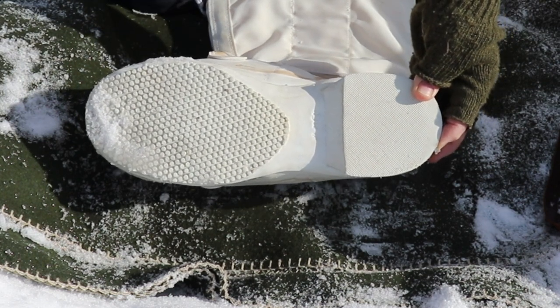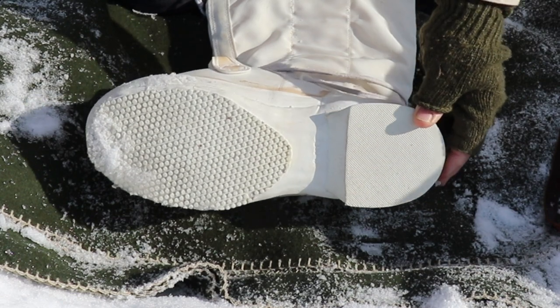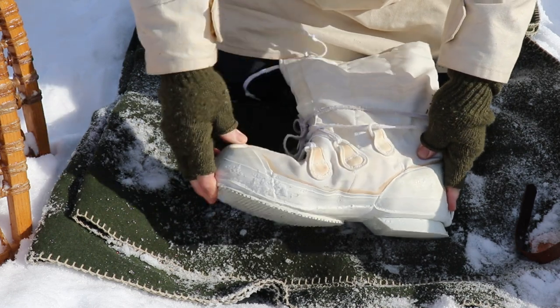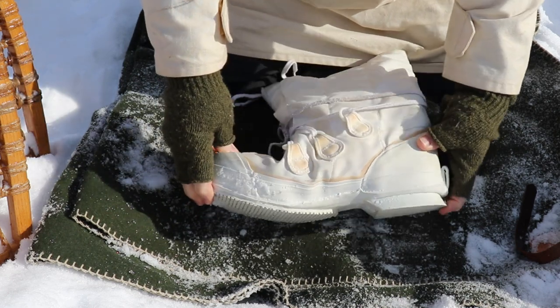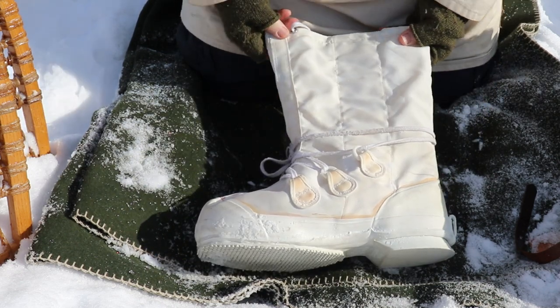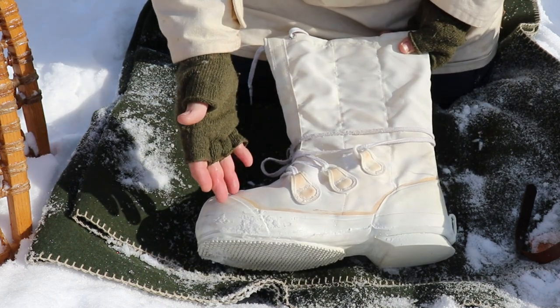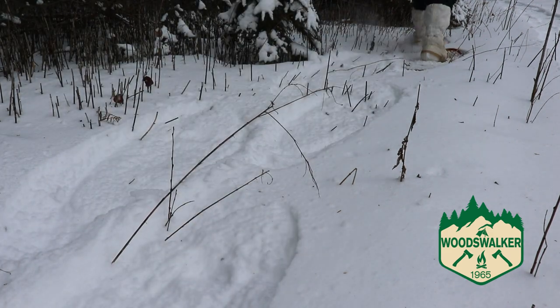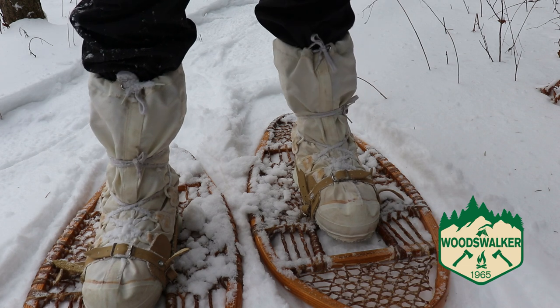I wouldn't really recommend these for hiking — they're mainly designed for snowshoeing. The design allows for a lot of flexibility in the toe area and also in the heel, which makes them ideal for snowshoeing in my opinion. I also found these really comfortable. First time I put a pair of these on, I said these feel just like slippers — they really are that comfortable.